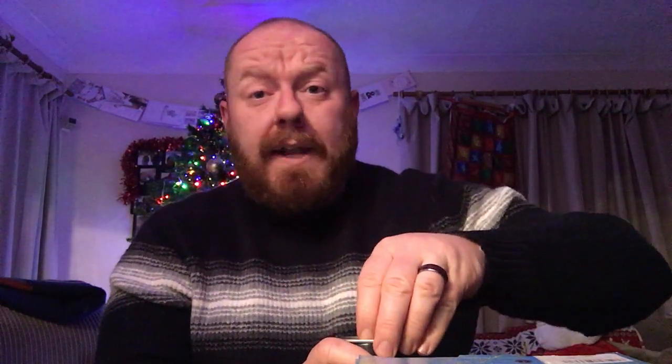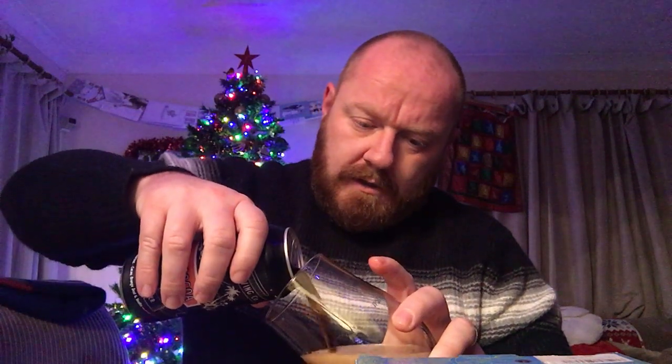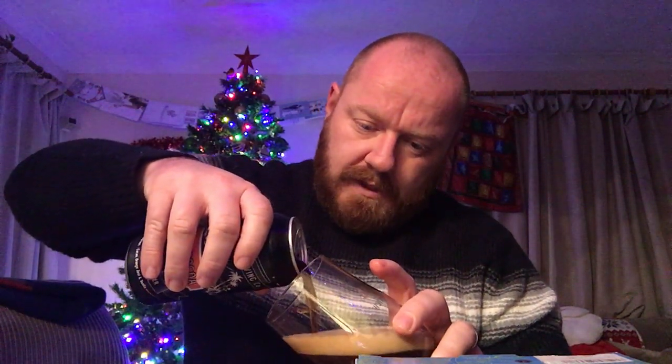This time of year — Christmas — a porter just feels right. I hope everyone had a good Christmas Day. I'm recording this on Boxing Day, I've had a very chilled one, but I hope you've all had a very Merry Christmas and are enjoying your holidays.